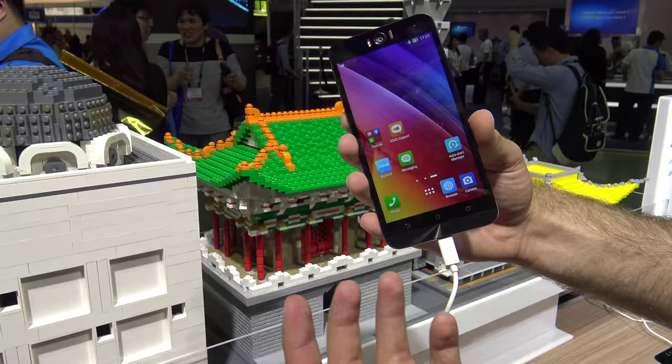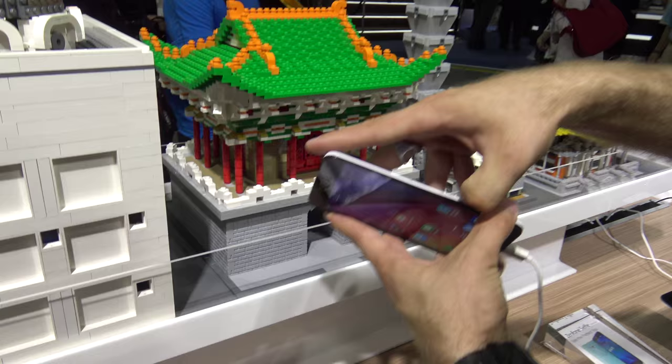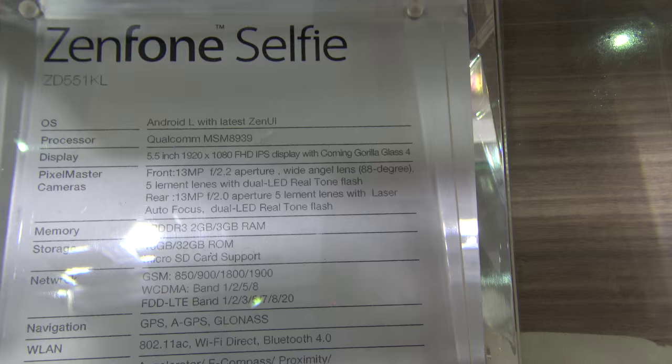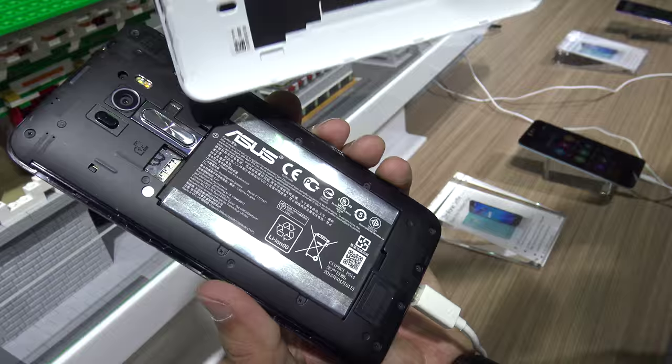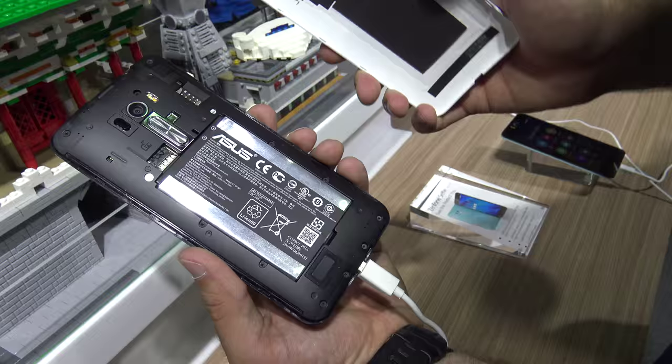Let's take off the back cover to show you the 3000mAh battery. While doing that, you can check out the technical specs — you can buy it with different memory sizes. So I took off the back cover. There's NFC built in, a 3000mAh battery, SIM card slot 2, SIM card slot 1, and a microSD card slot so you can expand memory quite easily. There's one speaker on the bottom.